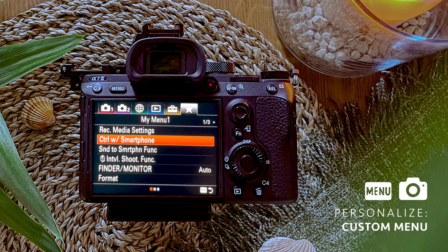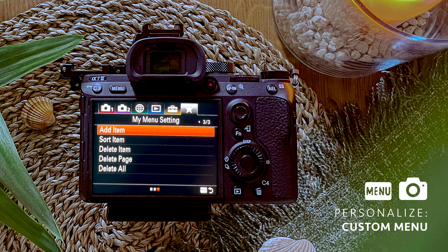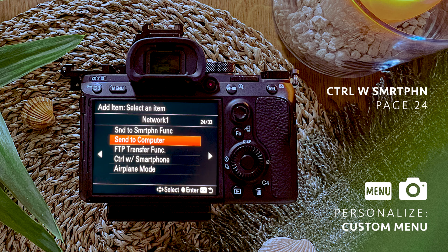I'll show you how to do that, starting by adding the Control with Smartphone function to the custom menu. If my custom menu looks slightly different from yours, it's because I've already added functions I use often. Don't panic — it's easy and I'll help you. Look for the Add Item option; if you don't see it, go to the next page and press Enter on it. Now you have the whole Sony menu in one tab — 33 pages — and I've looked up which page each function we use today is on. The Control with Smartphone function is on page 24.